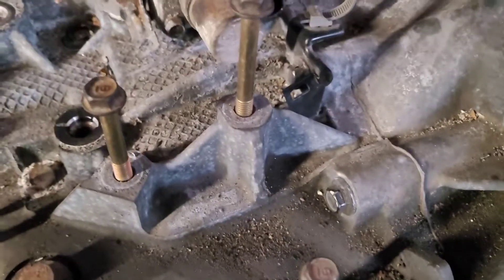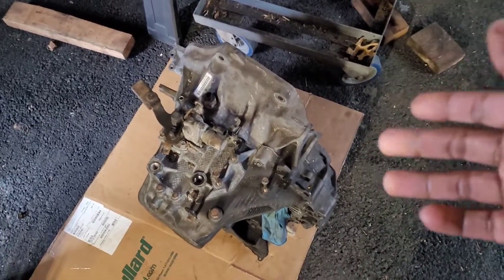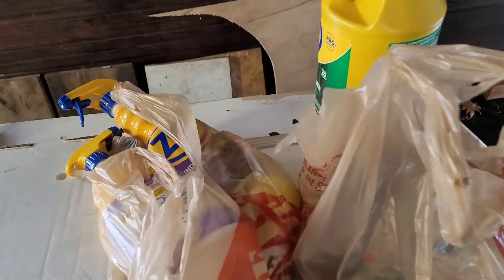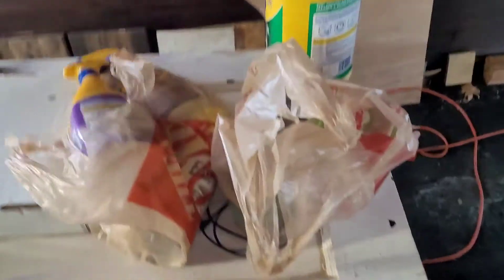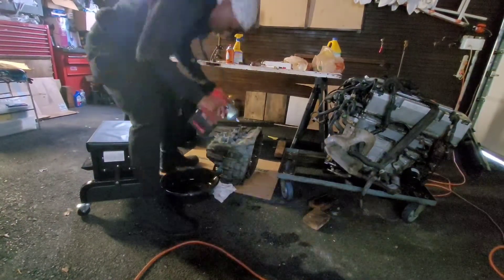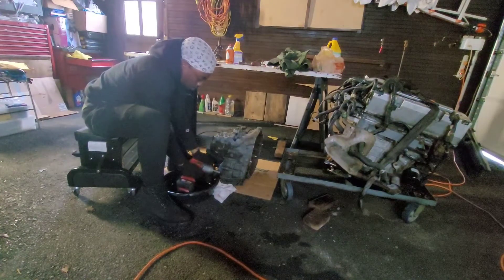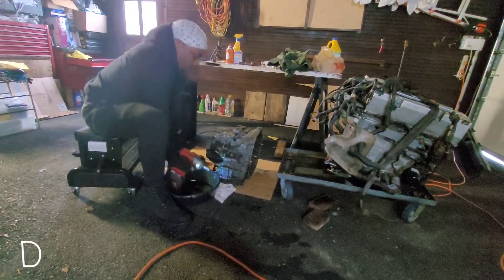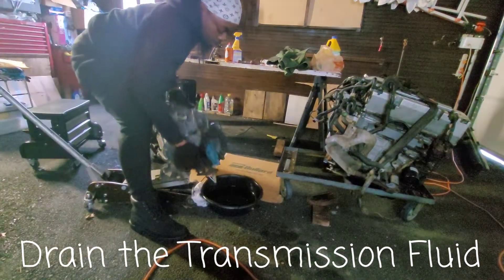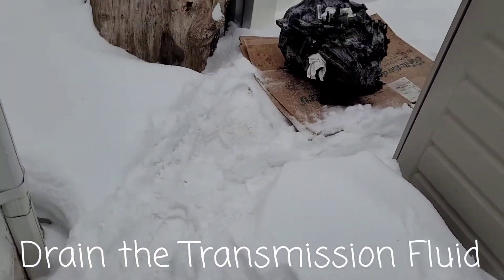As you can see, the transmission is filthy - a whole bunch of oil and grease built up over the years. We're going to crack this TSX transmission open, but before we do that we've got to clean it because it's filthy. I have a new clutch on the way - that'll be for a different video. Today we've got some cleaning tools, some degreaser, and some scrubbing tools.